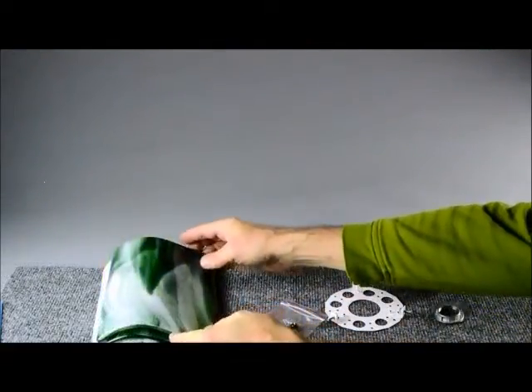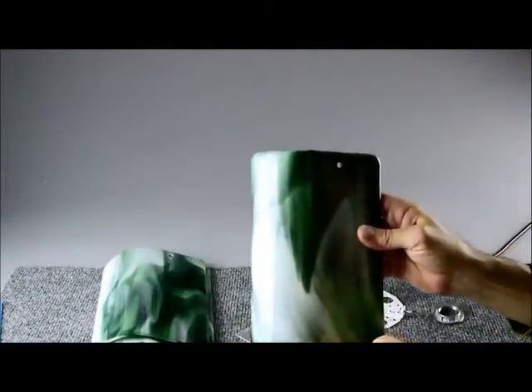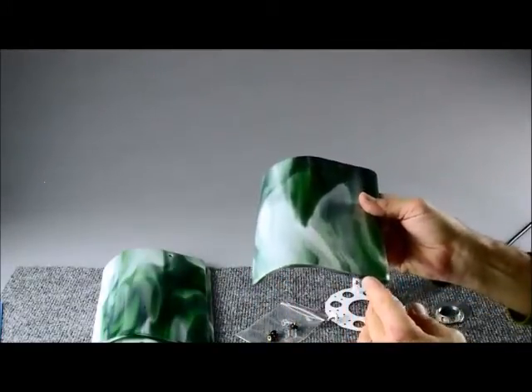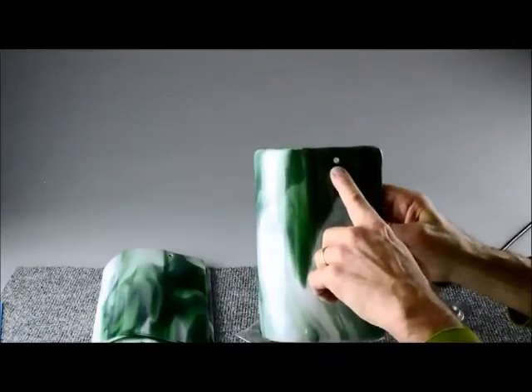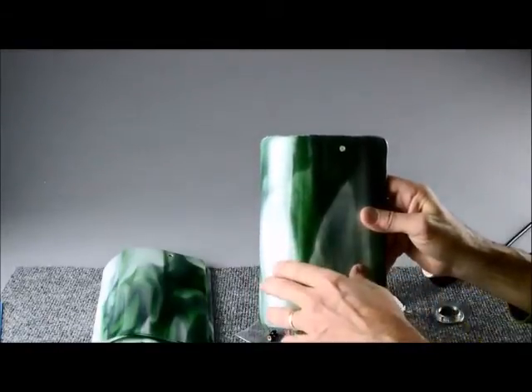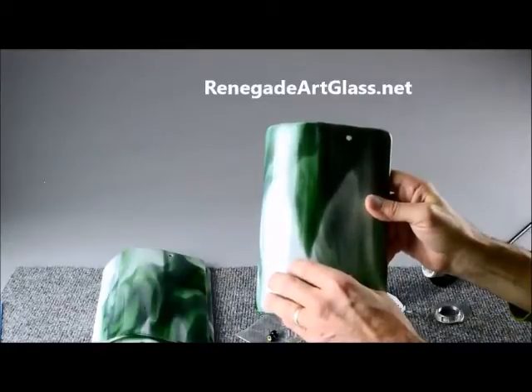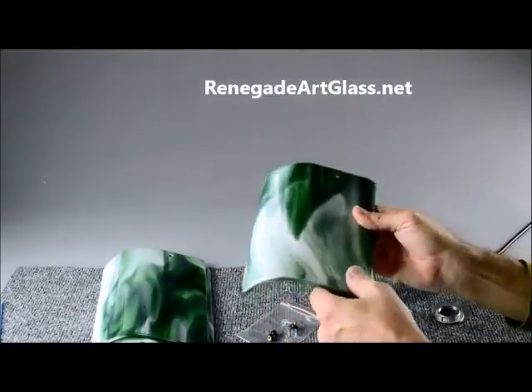A pendant shade starts by the artist creating the glass leaves. The leaves can be flat or slumped depending on the effect that you want. Each leaf will have a one-quarter inch hole for attaching the bracket. Our website has other documentation and videos that will show you more about designing the leaves and drilling the holes in them.